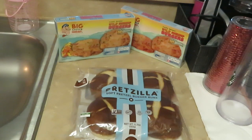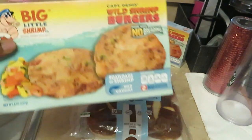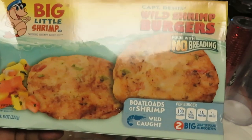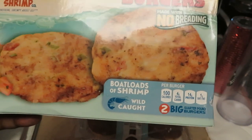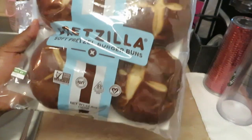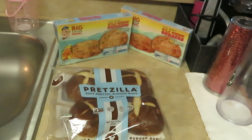Hey guys, it is Rika Misha and I'm coming to you today with a quick meal. Today we have shrimp burgers — yep, that's what it says. Alright, Big Little Shrimp wild shrimp burgers, no breading, which is going to be even better. Boatloads of shrimp — it says better be boatloads of shrimp in there. I've got some pretzel buns. Y'all know how much I love these pretzel buns. Shrimp burgers on the pretzel buns — I think that's gonna be real good. Alright guys, it's gonna be quick and simple, let's get into it.